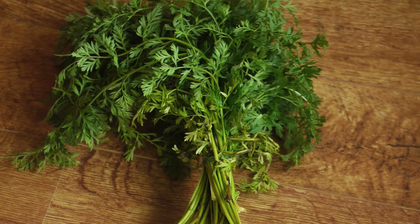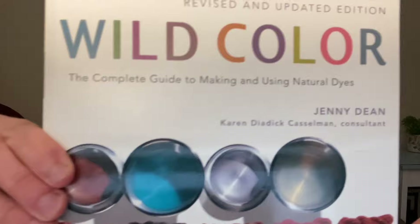I dyed yarn with carrot tops and I want to show you how I got these colors. To dye with carrot tops I used this book, Wild Color by Jenny Dean, to help guide me along with how to do it, especially what measurements to use.